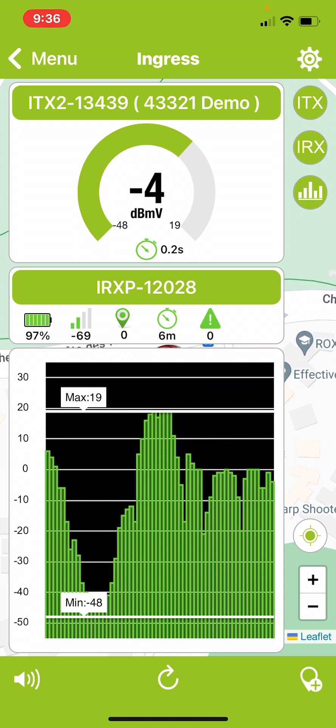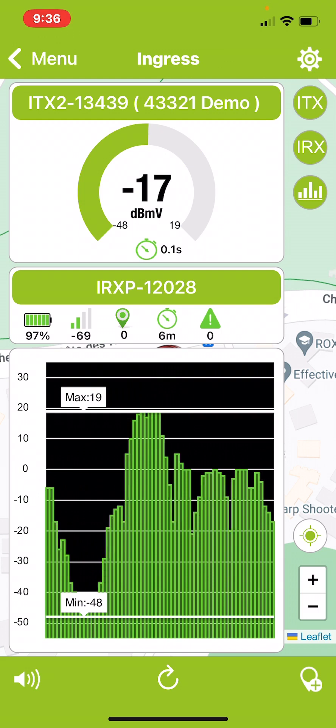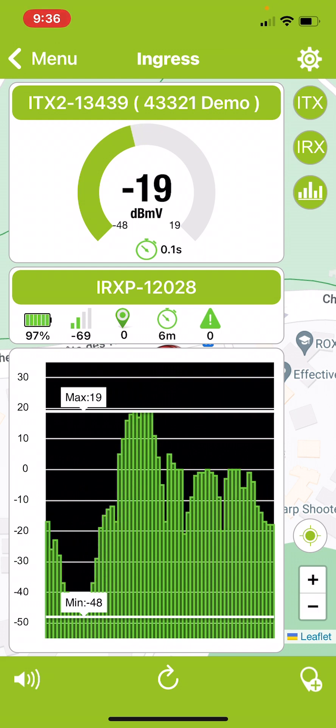You would use the high transmit level on the ITX2 when you're at greater distances, and you would use the lower level when you're close to the source.